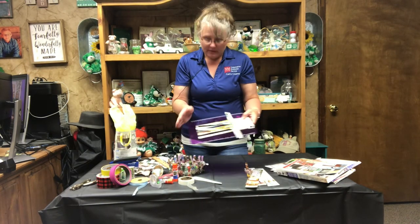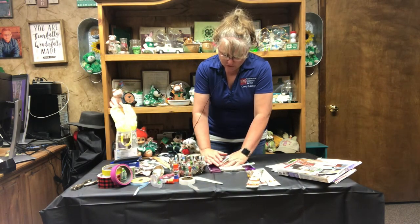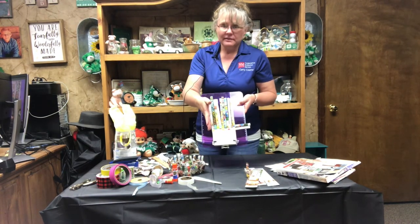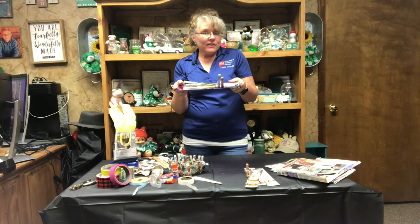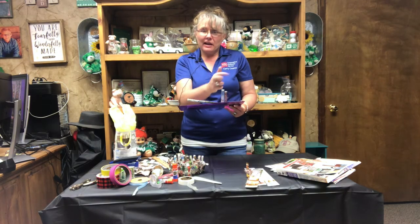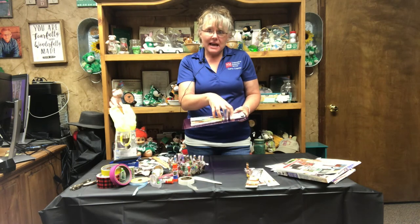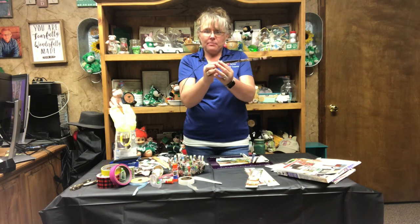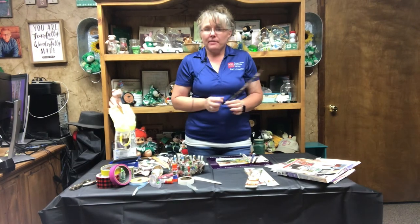Once you get your bottom woven, you're going to start on the sides. To do the sides, you're going to fold up your edges all the way around so that they're going to stick up. And then you're going to do exactly what we just did, but going up — in and out, in and out, in and out. Probably to do a basket this size, I had to take two strips and hook them together with a little bit of tape so that I had a longer piece that made it all the way around my basket.